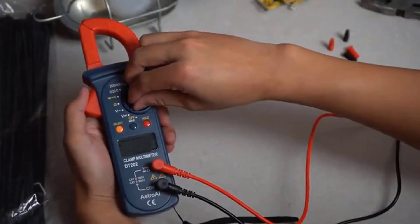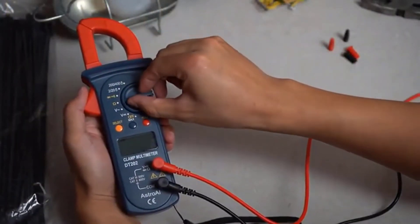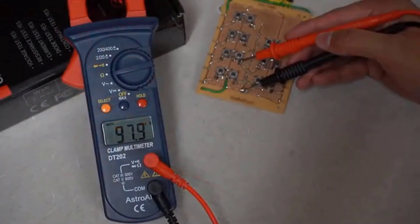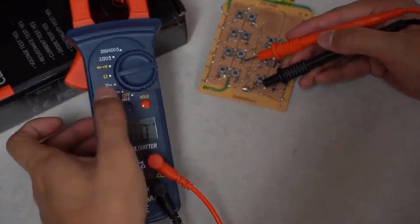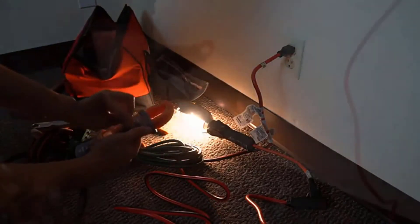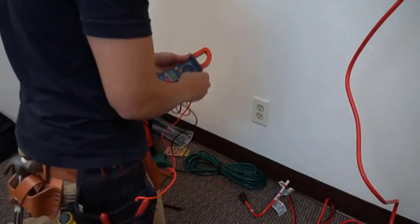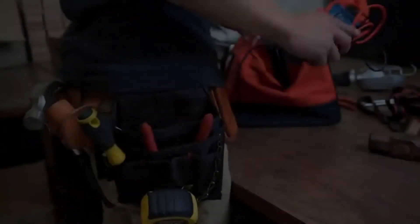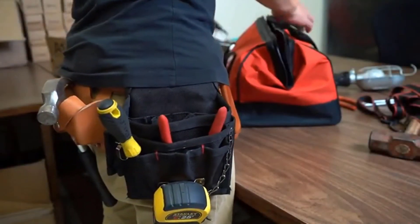Precise results are displayed on a clear LCD screen that always returns an accurate reading with a sampling speed of two times per second. Convenient features like data hold function make the digital clamp meter easy for anyone to use. The utilitarian design features automatic ranging depending on your project needs. Astro AI provides extra peace of mind with its included 3-year warranty. Safely and efficiently take care of all your electrical needs with the Astro AI Digital Clamp Meter.